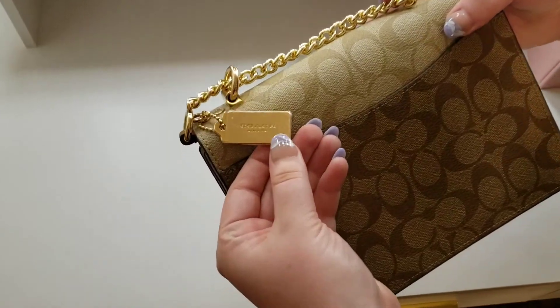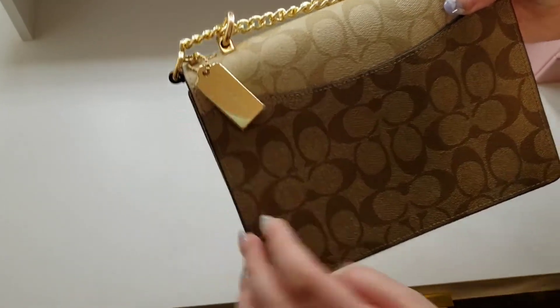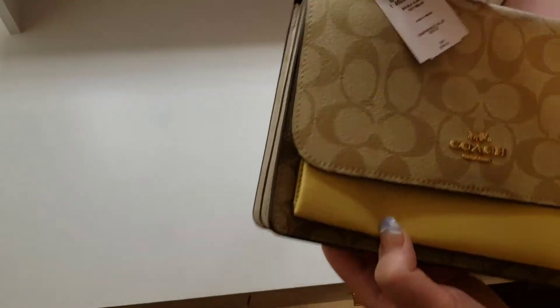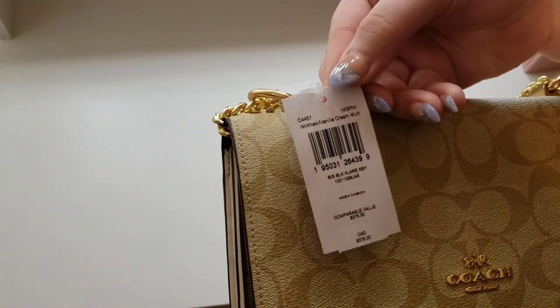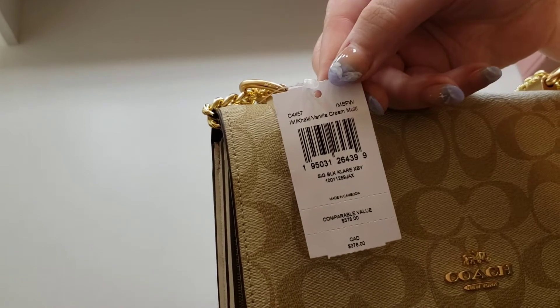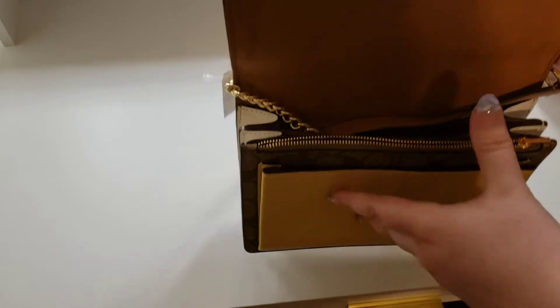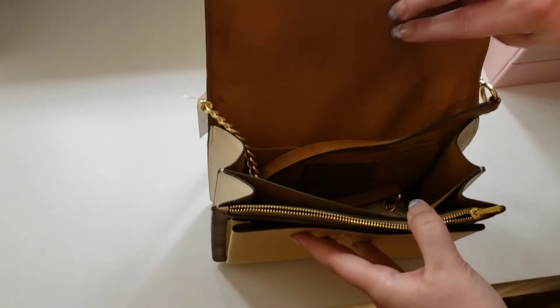I picked up this purse from thecoachoutlet.com. They had it listed as $378.00. I got it 50% off for $189.00. It's currently sold out on the website, but I will include the link in the description down below.